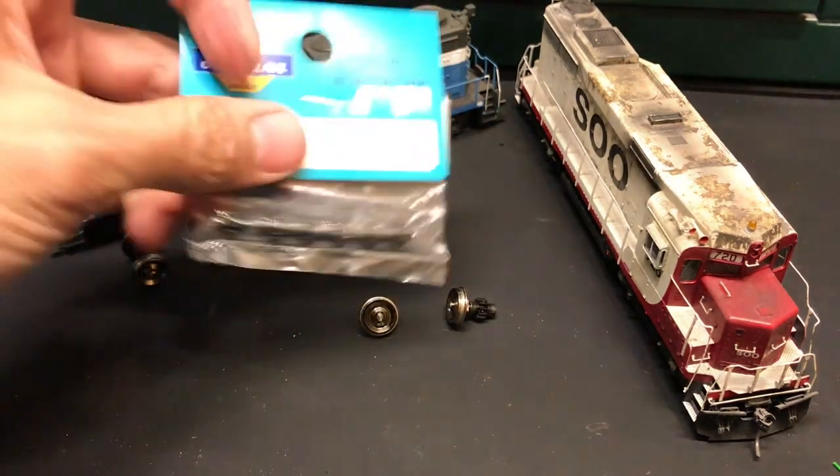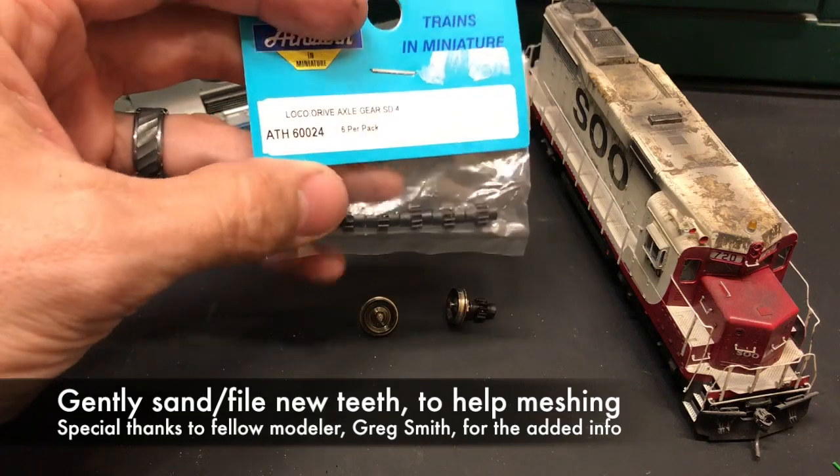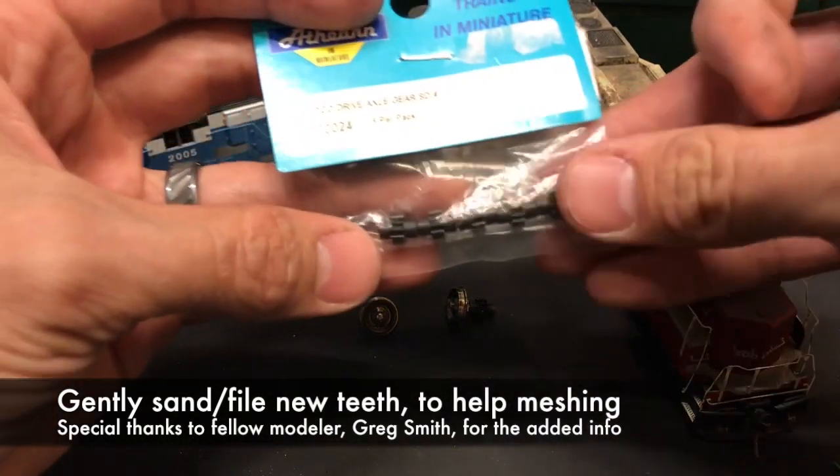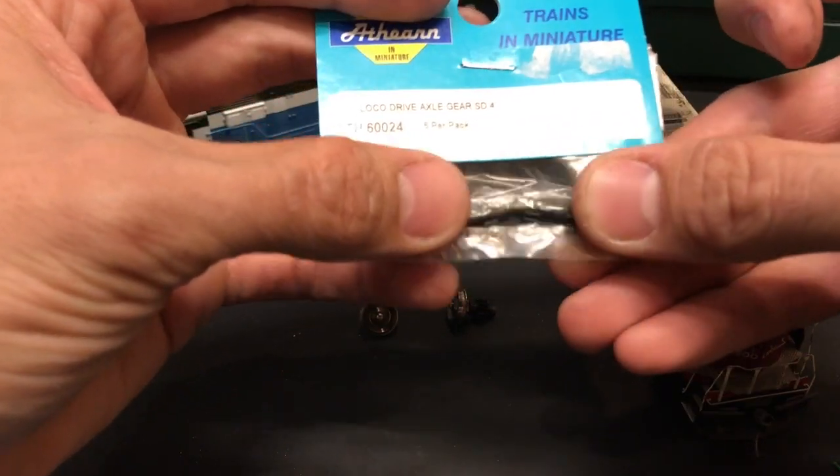What I actually use is an Athearn SD4-2 set. If you buy two packs of these, you'll be able to do three four-axle units. They're SD4-2 replacement gears.